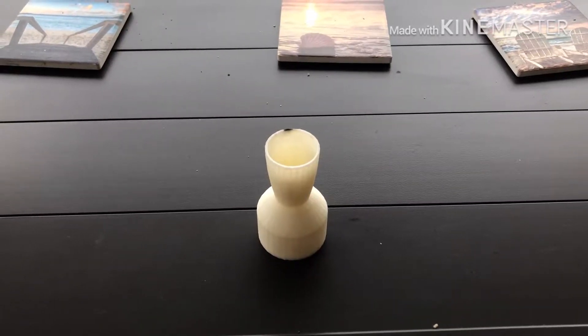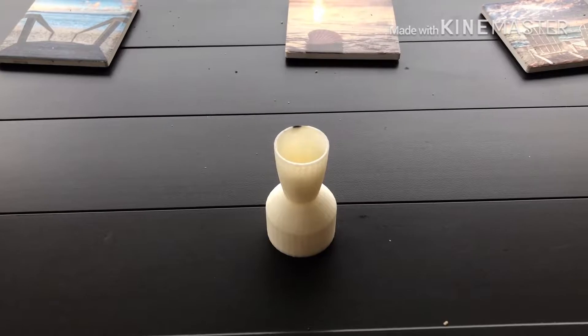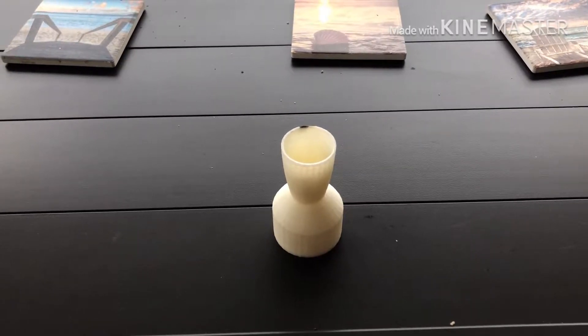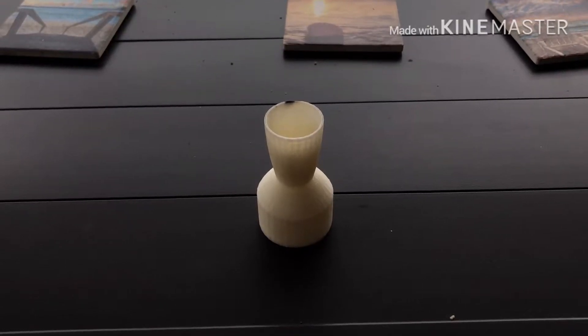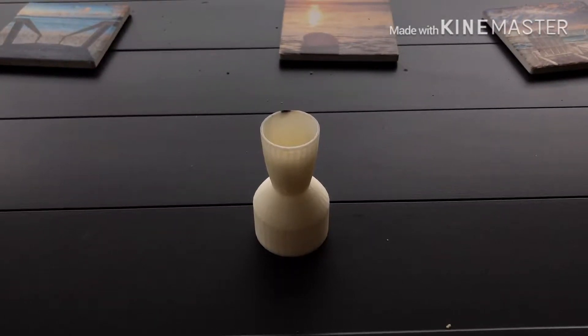This is a follow-up video on the rocket nozzle video I did a little while ago, and I wanted to go over what happened in that video.